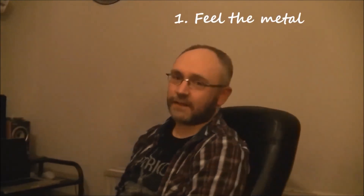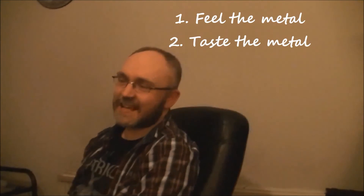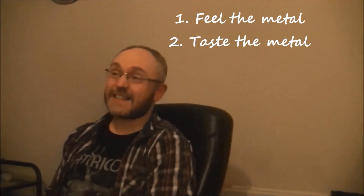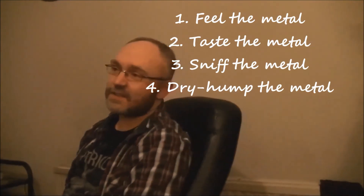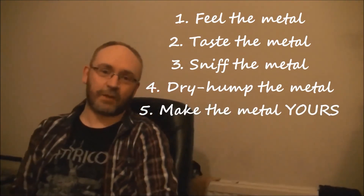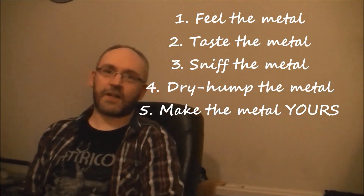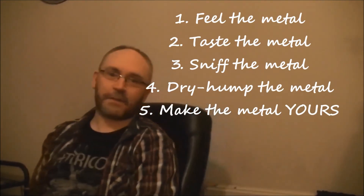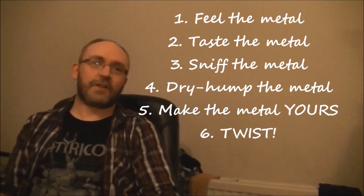Things to consider about modern guitar is the feel. What you really need to do — you need to feel the metal, you need to taste the metal, you need to sniff the metal, you need to dry hump the metal. You need to make the metal yours.